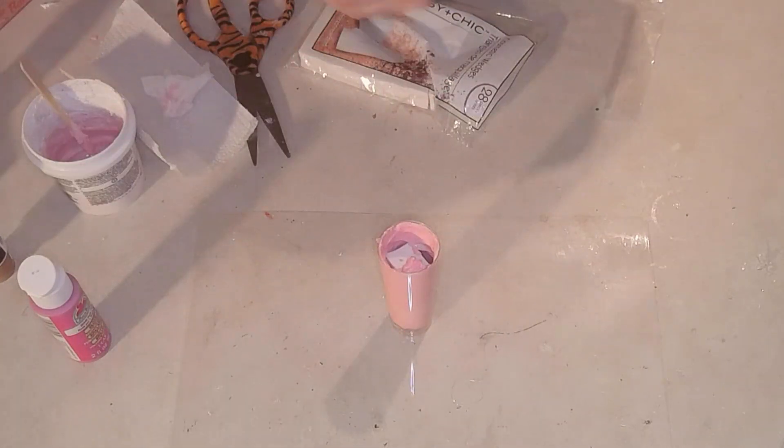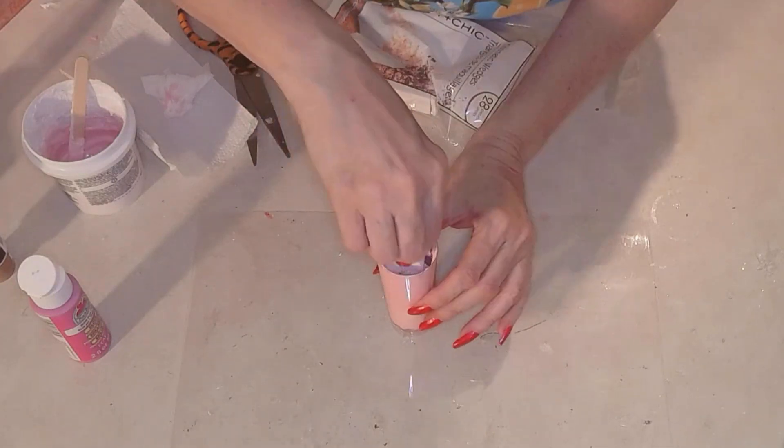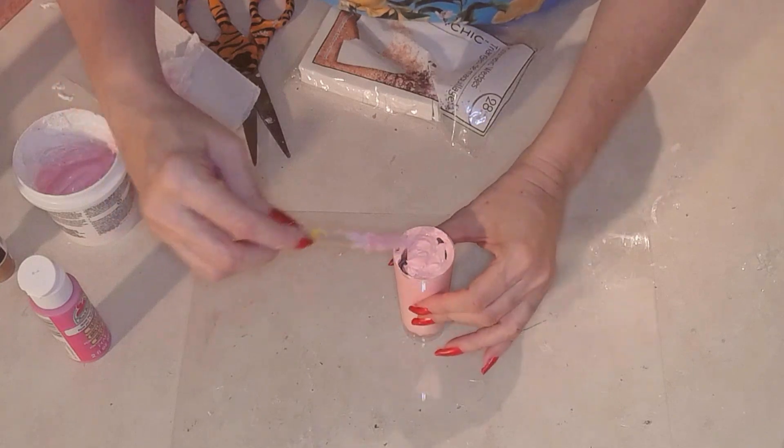I love making these little shakes, it's just so much fun. Then I'm going to take some cosmetic foam and shove it in the cup. Why? Because I don't want to spend all my spackle — I don't want to fill the whole cup with spackle. That doesn't make sense, it's a waste of spackle.